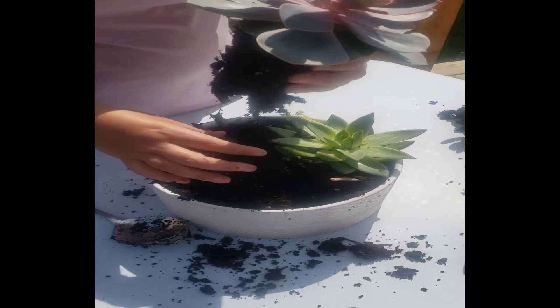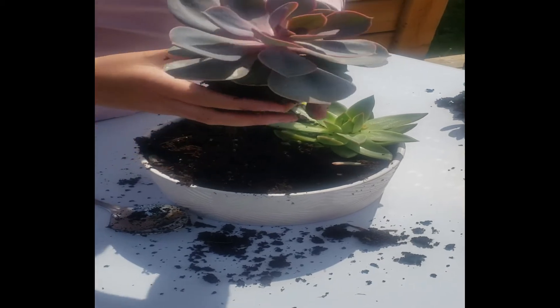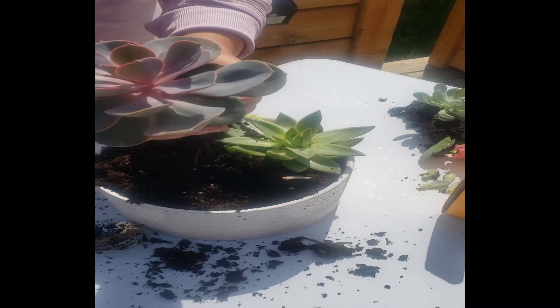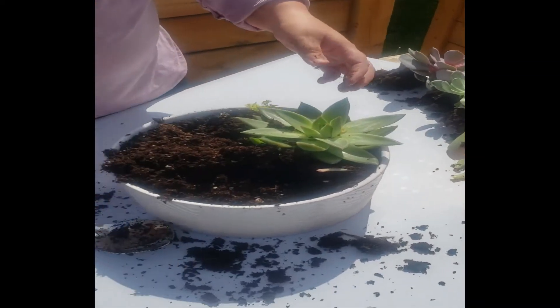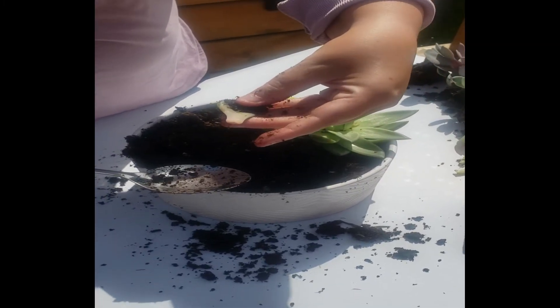When I'm loosening the root ball, I'm making cracks and cuts in the roots, so if I were to water it, the water will rot the whole plant. So this Pearl von Nuremberg will go live in dry soil for a week until the roots can heal and establish themselves. And I will save this leaf for propagating also.